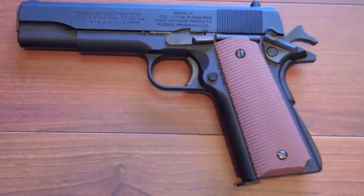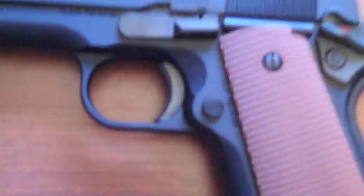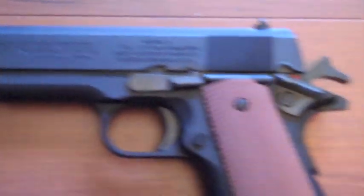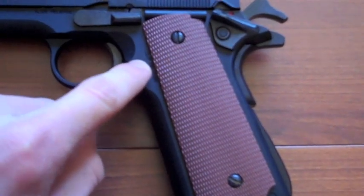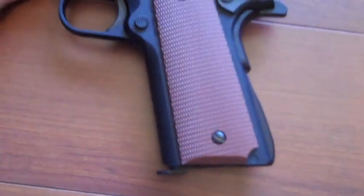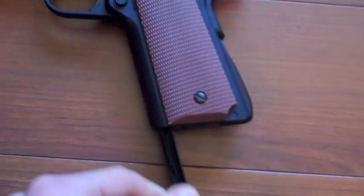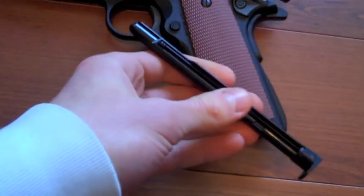Now we'll go over some of the basic features of the gun. There's the 1911 trigger — it's a great replica. There's the magazine release. It's not ambidextrous, it's not on the other side. All you do is push it and it pops the magazine out a little bit.